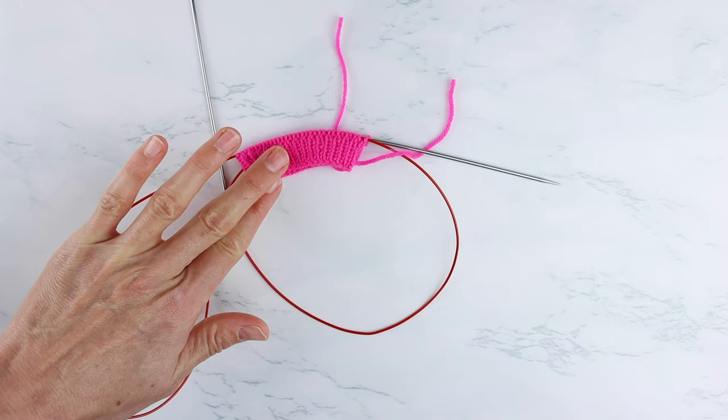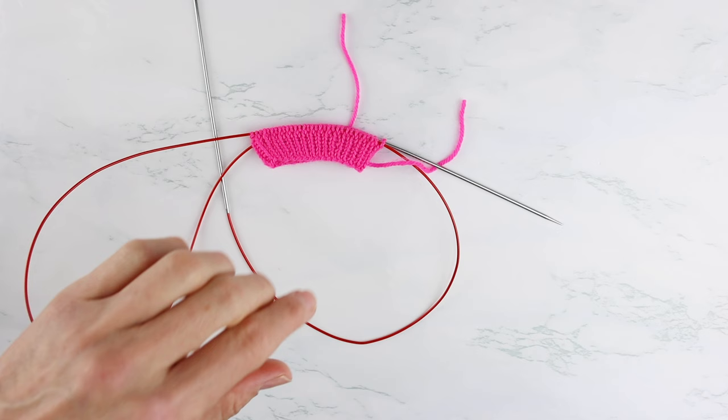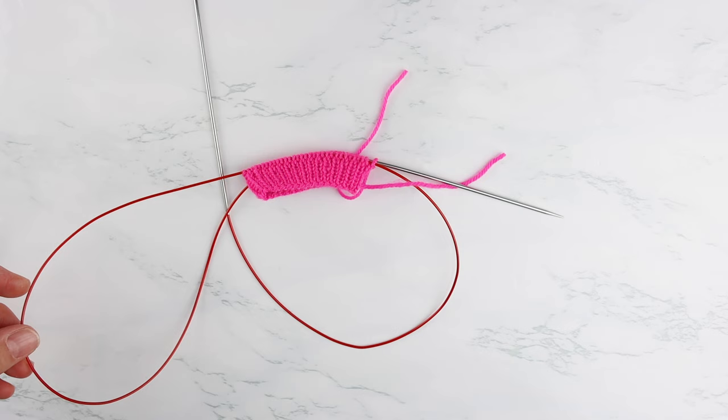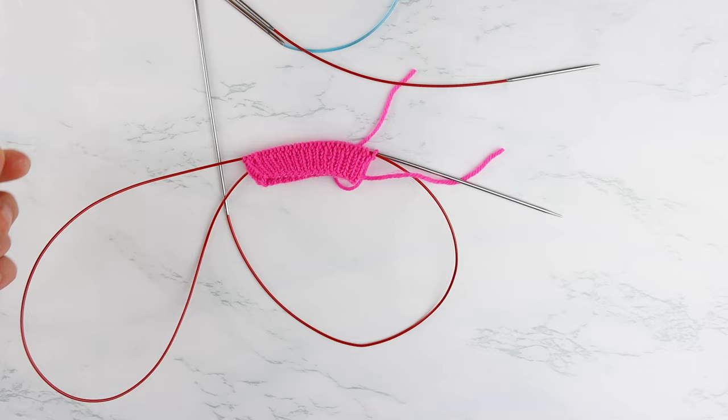So my process is very simple. I've got a cuff here already knit up. Typically when I do colorwork socks, I knit the cuff, heels, and toes on my typical US size 1 (2.25mm) needles. I'm a magic loop knitter, so I'll knit the cuff, do the toes, do the heels on magic loop. But when I'm ready to do the colorwork portion, I switch to tiny circulars.